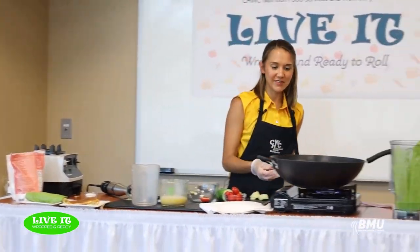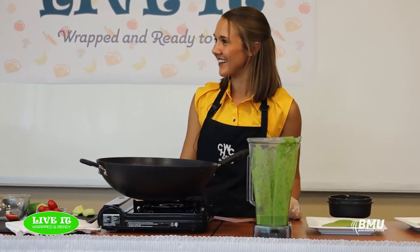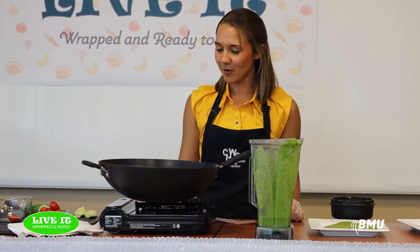Thank you all for joining me today for Live It: Wrapped and Ready to Roll. I hope you find the confidence to go home and try out some of these recipes and figure out your own toppings or fillings to roll them with. Thanks for joining me, and we look forward to seeing you next time on Live It.